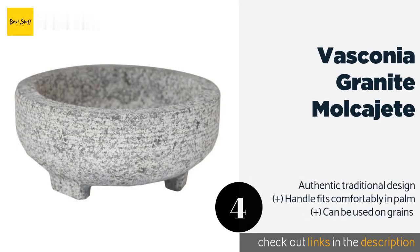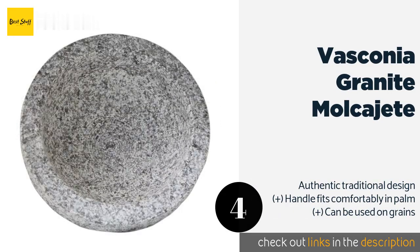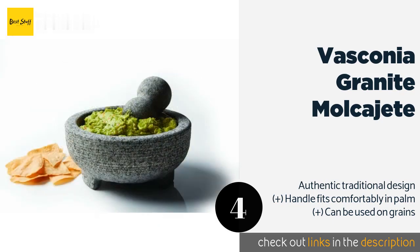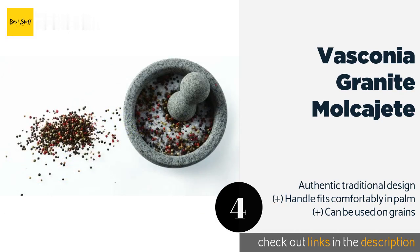The next one is the Vasconia Granite Molcajete. It has a generous four-cup capacity, making it the ideal choice for serving guacamole or making a heaping amount of flavorful paste that will last for weeks. It's also great for preparing baby food. The price is around $24. Check out the product link in the YouTube description below.